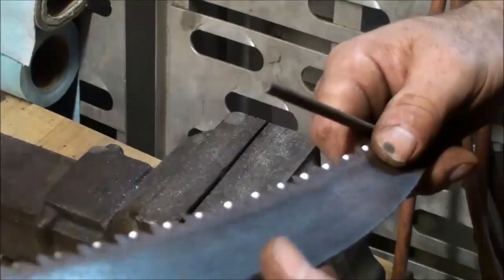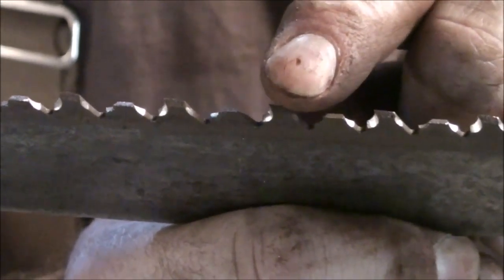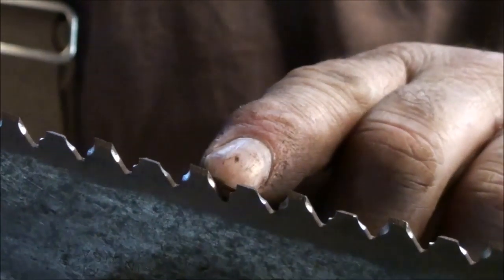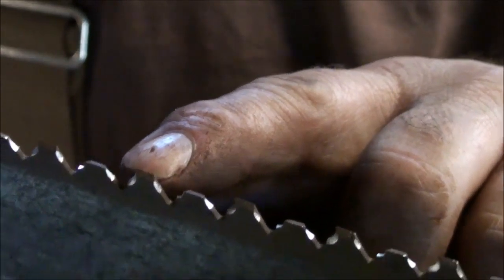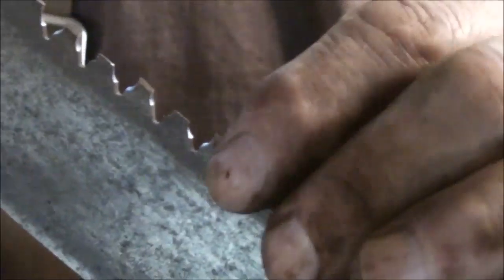One more thing to note: you could probably go in here with a flat file and file the tops of these teeth down just a little bit. But I'm going to try to make it work as-is — I think it's going to be nice and sharp. When you take the tops down, you're going to take some of the set out and narrow the set, which makes the kerf narrower. Then you might be fighting, rubbing the side of the blade. So I'll try it like that and see how it runs.